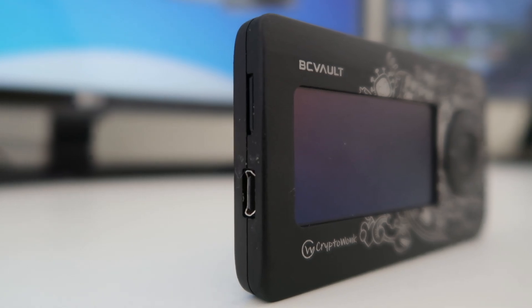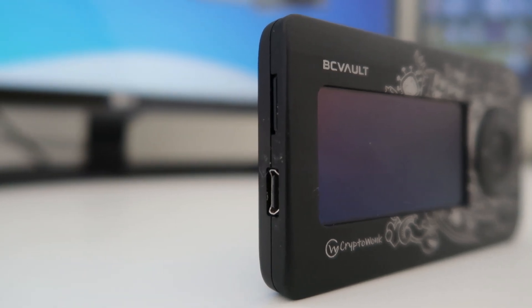It has a Type-C connector, and you can see a tamper-proof seal here. Make sure when you buy this hardware wallet, this seal is not tampered. If it is tampered, then don't accept the device and contact the company.